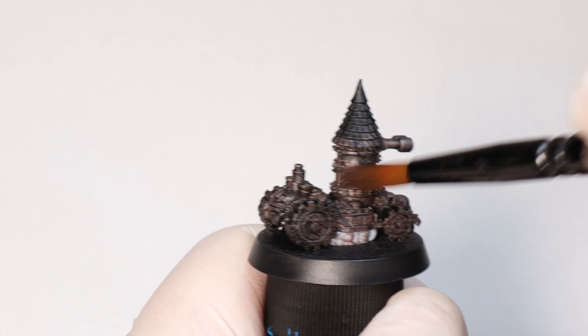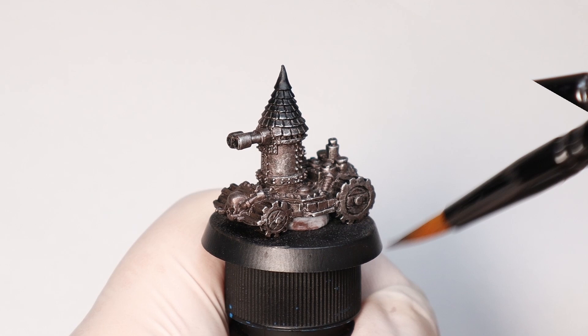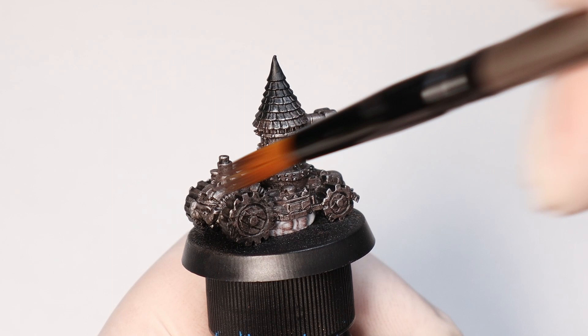I'm coming back with a lighter dry brush of Lead Belcher to catch some more of the detail. And when you're painting your own models, you can decide how clean or dirty you want your Orc vehicles to be just by the amount of pure silver you dry brush at this stage. Don't forget, we're also going to be adding some Nuln Oil later, so that will darken it further.